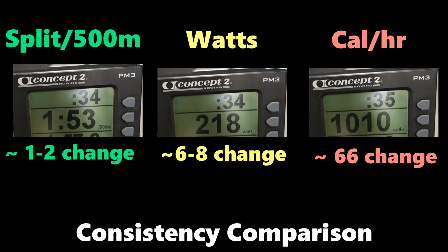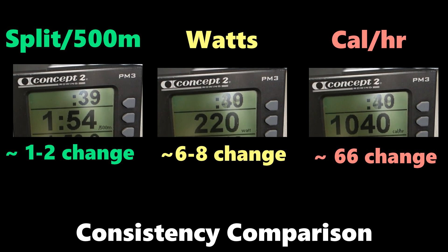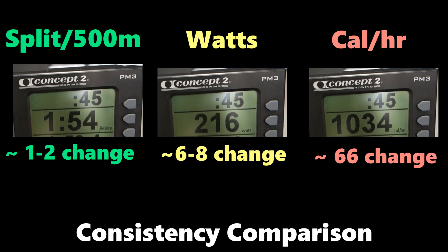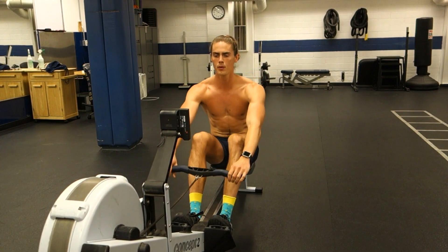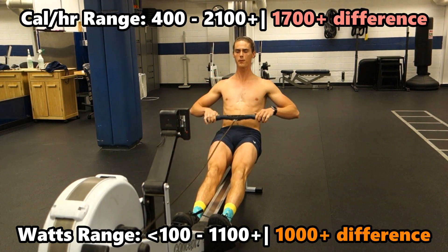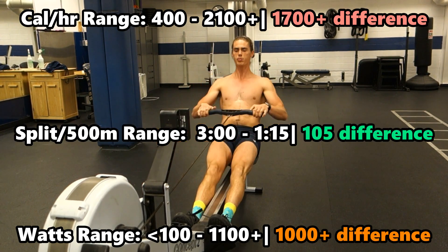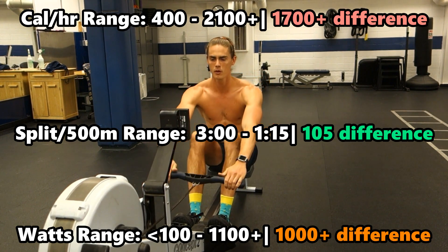If we take a look side by side at all three of these different units while doing a steady state continuous row, you'll notice that the watts and the calories per hour units are changing constantly — almost every single stroke — while the split per 500 meter number remains relatively constant. That's because you can have a drastically different calorie per hour burn or wattage produced due to the wide value range those numbers can have, while with a split per 500 meter, even a drastic difference in power output only makes minor changes.